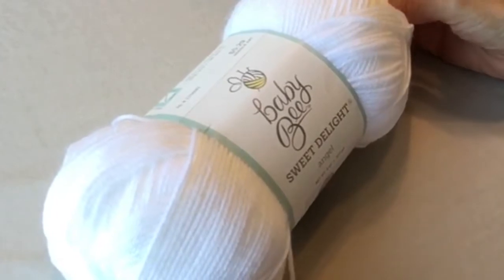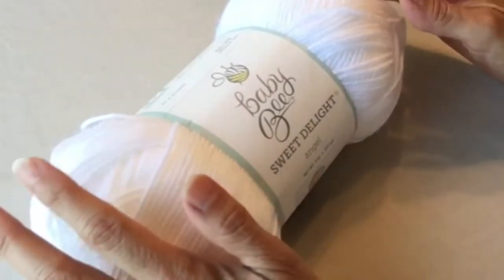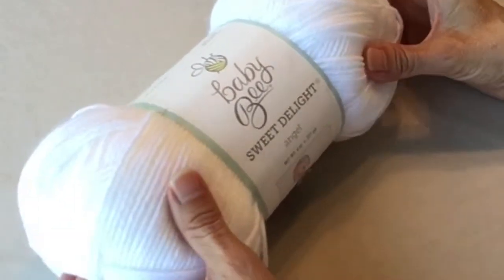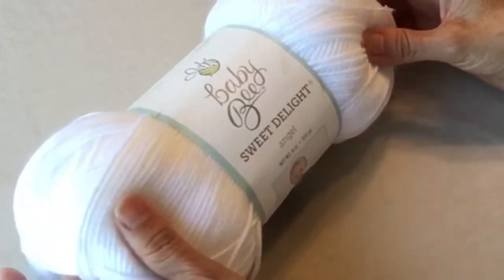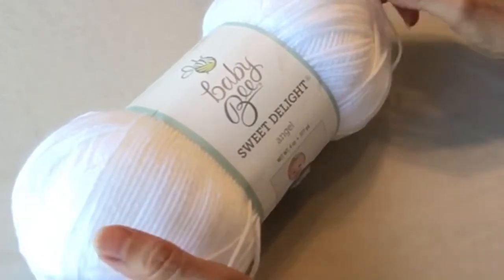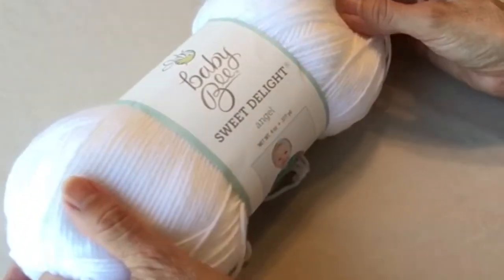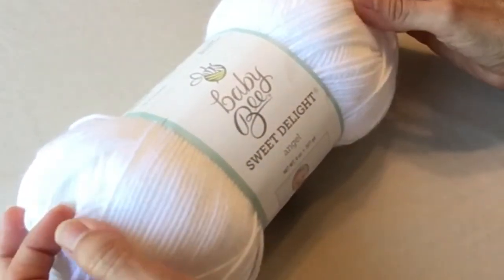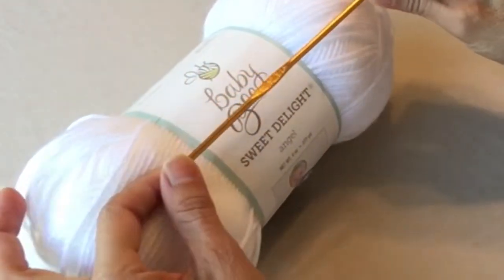Hello crocheters, welcome to Crazy Cool Crochet! In this quick video we are going to make a butterfly motif. I'm using white yarn — Baby Bee Sweet Delight in the color Angel — but pretty much any white yarn will work. This motif is going on a baby poncho, so I'm using a number three weight yarn to keep the butterfly really small. I'll use a scrap of pink to finish it off, and it's so easy and quick. You can change up the size, weight, and color for different sizes. For this one I'm going to use an E hook.